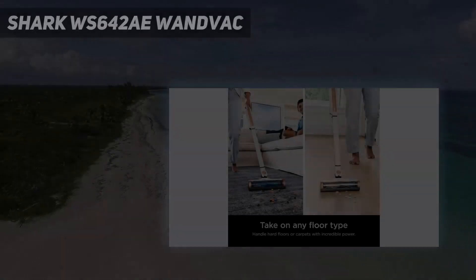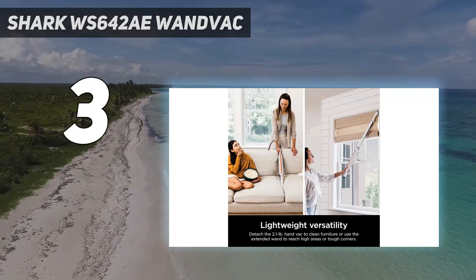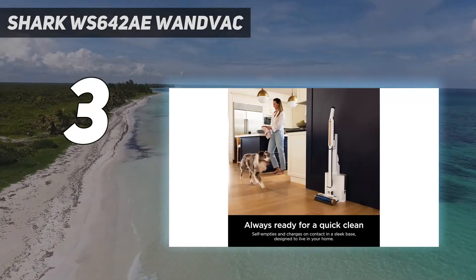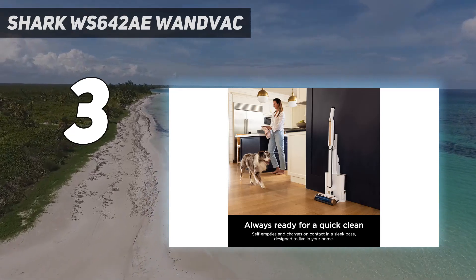At number 3: the Shark WS642AE Wand Vac. This convertible hand-and-stick vacuum from Shark is a great option for anyone looking for a lightweight, easy-to-store vacuum with powerful suction and convenient technological features that streamline cleaning.